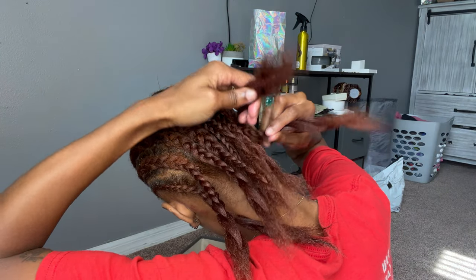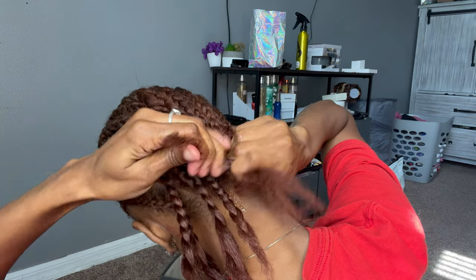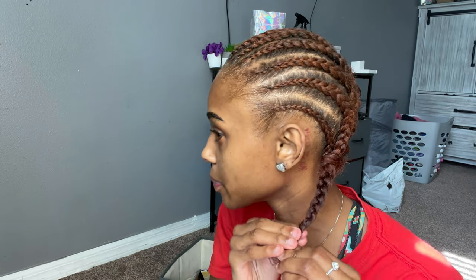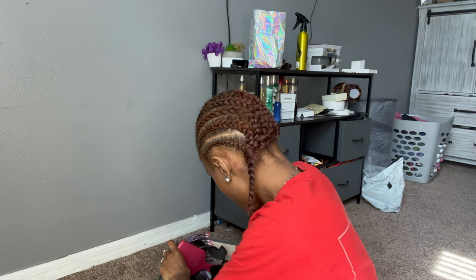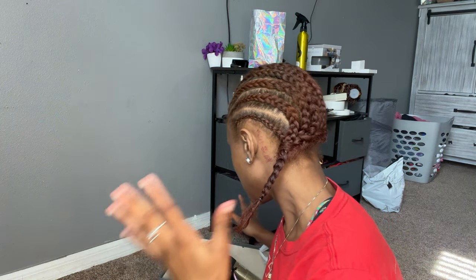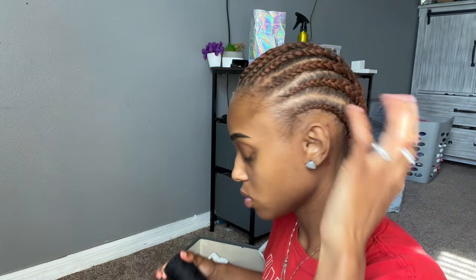I'm just gonna braid this into like one braid if I can. So boom. I smell that peppermint — it smells so good. Then I usually take a rubber band and secure it so it doesn't unravel, because the braids are coming from every which direction and they're not really locked in. Okay, so now I'm going to take my needle and thread — I'm gonna show y'all.